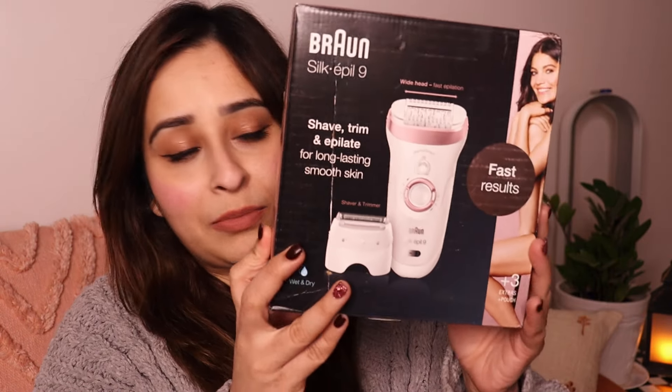I was really excited when Braun sent me a new epilator — this one is the Silk Epi 9. This epilator is like an advanced version of the Silk Epi 7. I'm going to unbox this, show you all the products in this box, and I'll be answering some of the questions asked in my previous video. If you have any more queries, leave them in the comments and I'll answer them there.